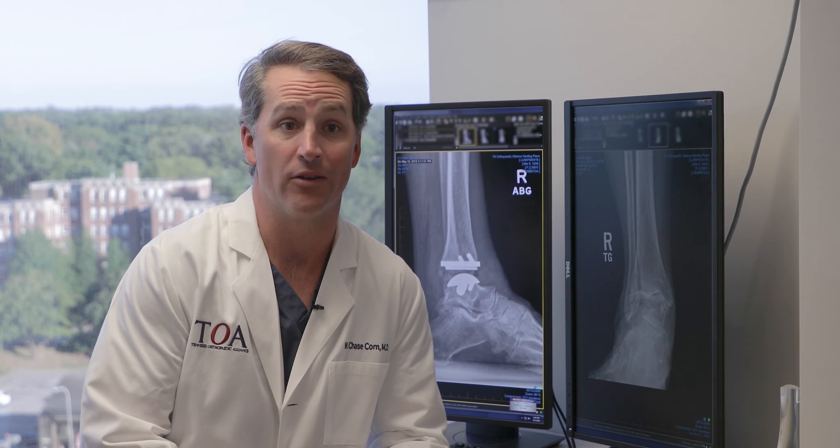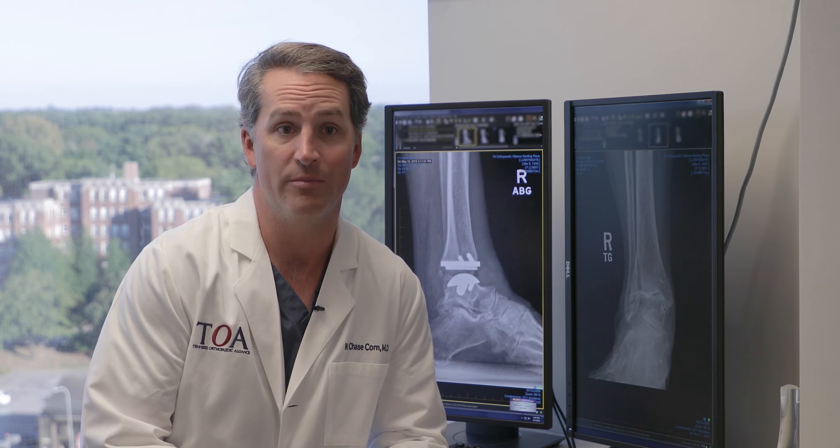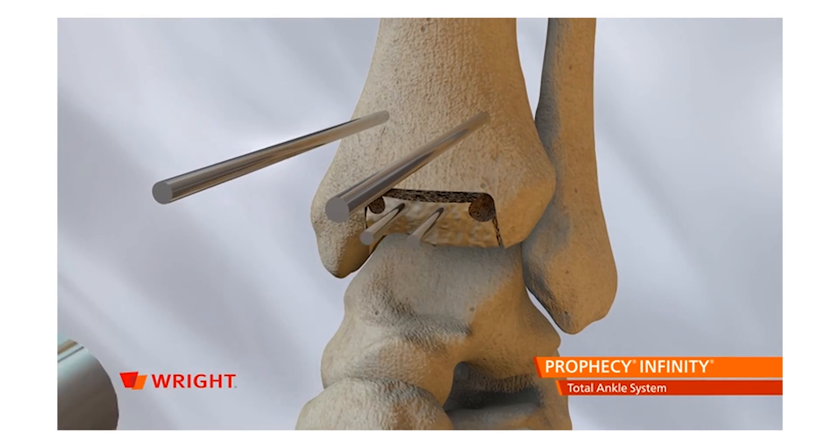I'm Chase Quorn. I've been here for six years and I'm an orthopedic foot and ankle specialist. A total ankle replacement is a surgical procedure where we take an arthritic ankle, remove the damaged bone and cartilage, and replace that with metal and plastic parts to help retain the motion of that joint.